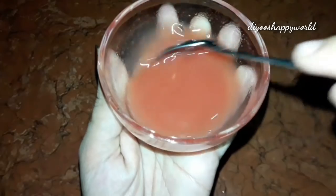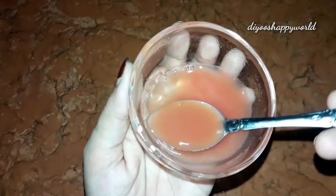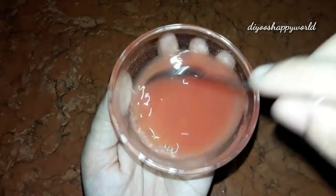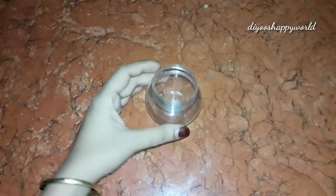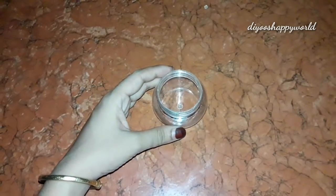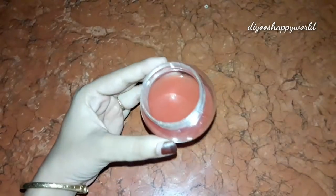Now we have to add this to a bottle or container. We'll open it in a container. I've added a container here. I'm adding my syrup to it. I'll store it in the fridge.